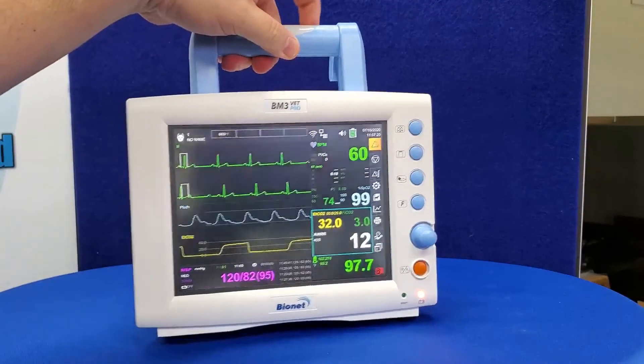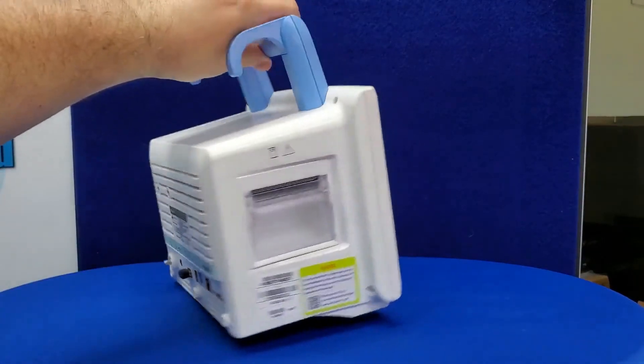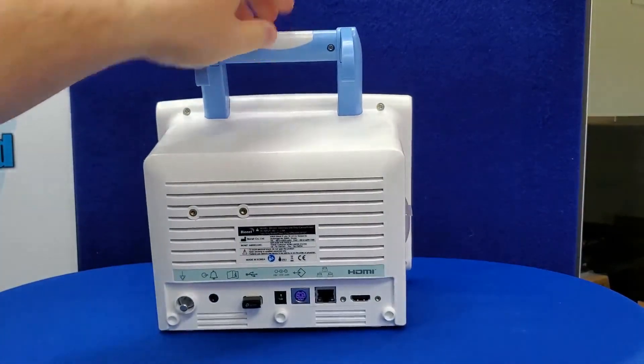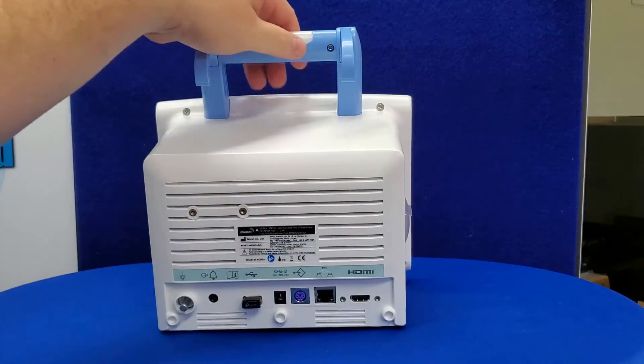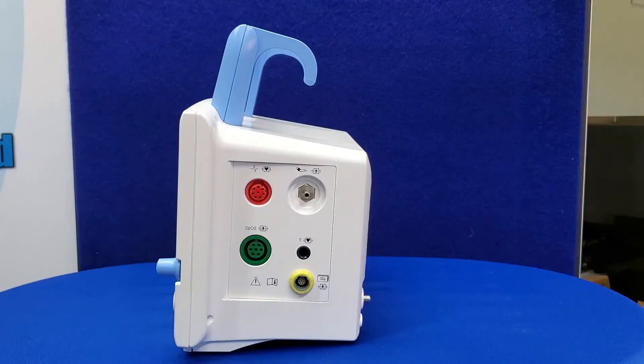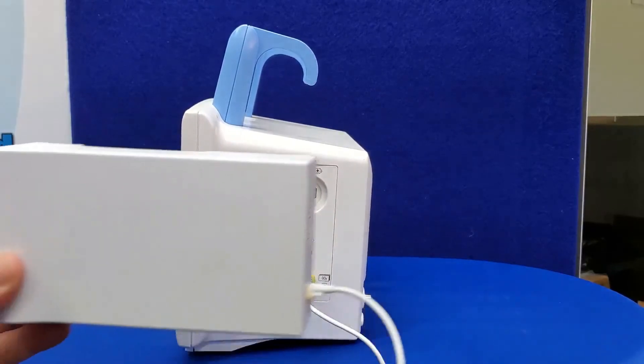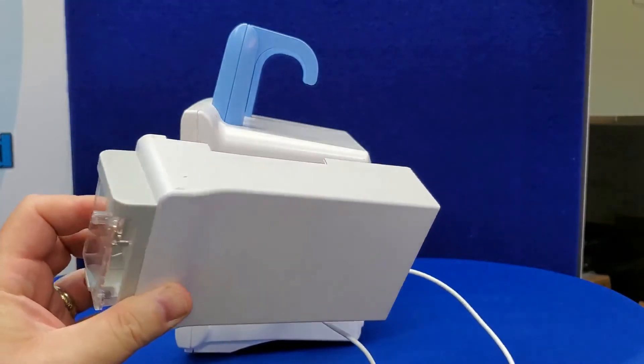All monitors now feature an LCD touchscreen, HDMI output for external screens, built-in printers, and USB ports for external data transfer. You can also expand the features of the Pro series by adding an ETCO2 sensor — both mainstream or sidestream — or Bionet's dual gas sensor for both ETCO2 and anesthetic gas monitoring.